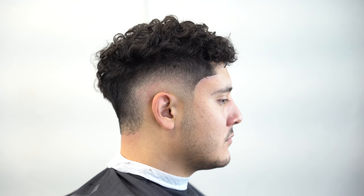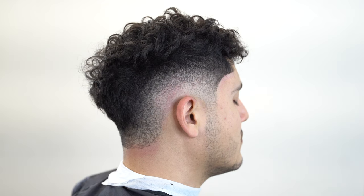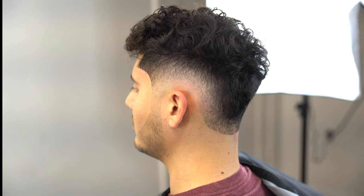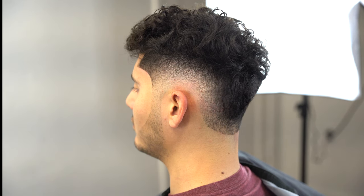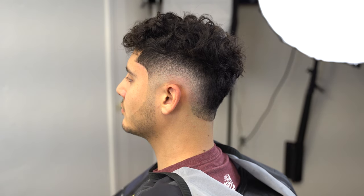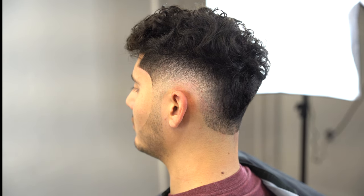This is the before of the haircut and this is the after — a mid burst fade haircut tutorial using very basic equipment. If you enjoy the content, let me know in the comments what tools I should use or any constructive feedback. Hit the like, subscribe for more videos, and I'll catch you guys next week for more haircut videos.